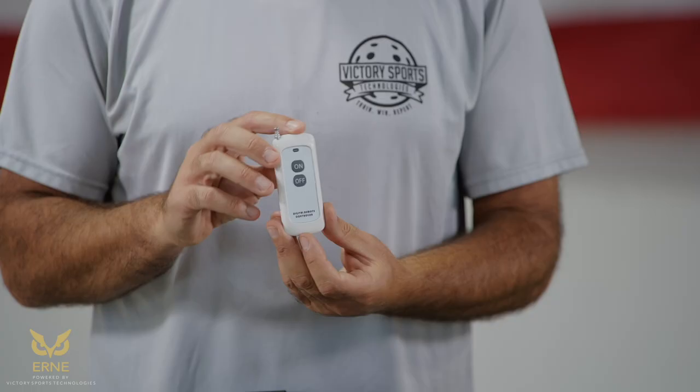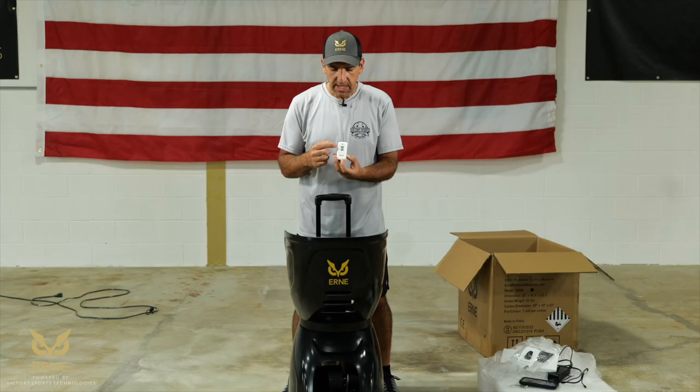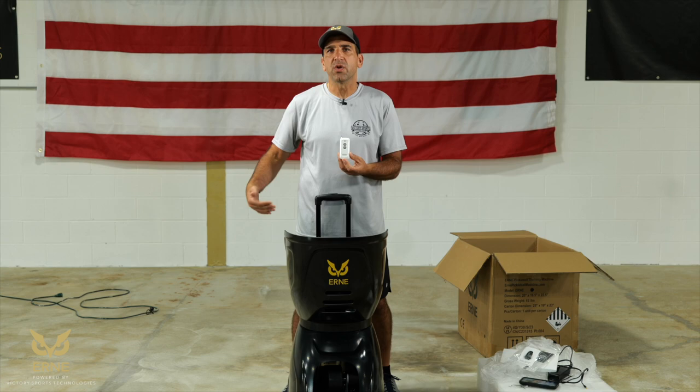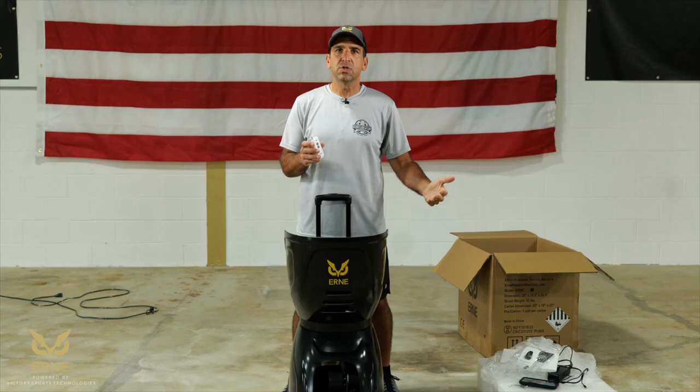In the styrofoam insert, you'll also see the remote control — this little white box. It can't be any simpler: it says on and off, and it has an antenna. You may not ever need to pull the antenna out, but if you're far away from Ernie, you might need to. This remote enables you to turn the machine on or off while you're on the court without needing your phone in your pocket. Keep this light remote in your pocket, and when you want to pause or stop a drill, click off; to restart, click on.